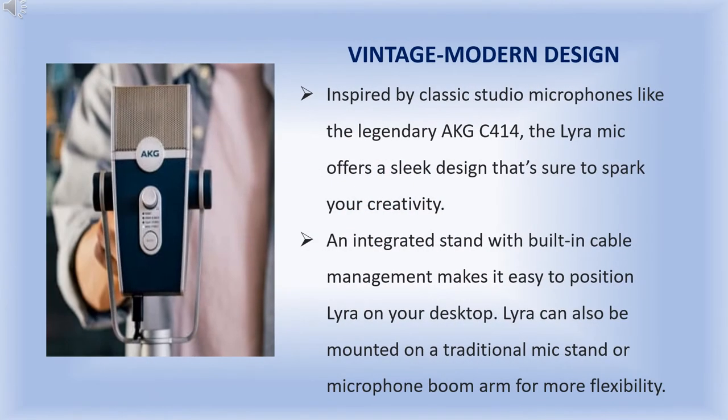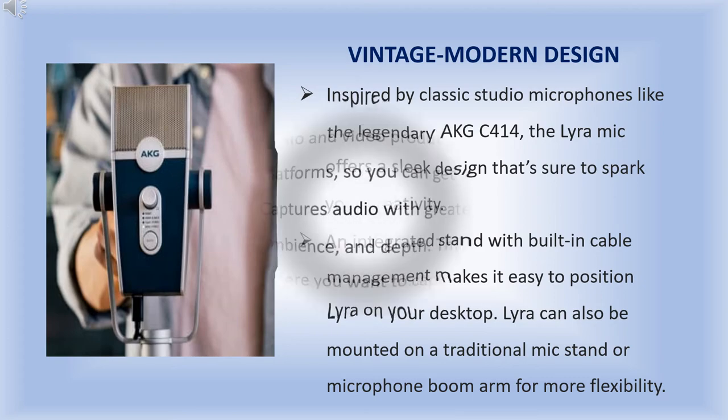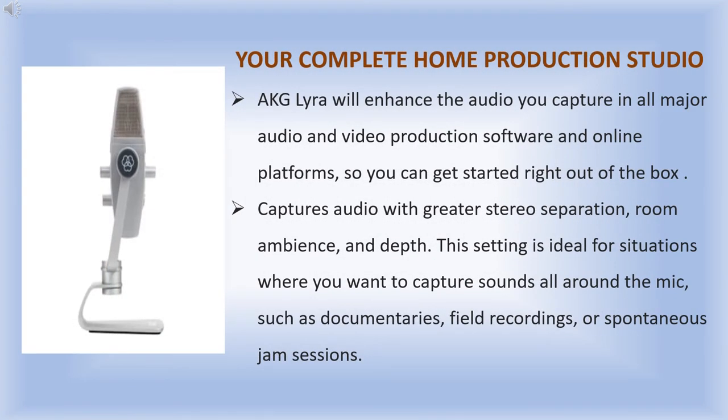Inspired by a classical studio microphone like the legendary AKG C414, the Lyra mic offers a sleek design that is sure to spark your creativity. The AKG Lyra will enhance the audio you capture in all major audio and video production software and online platforms, so you can get started right out of the box.